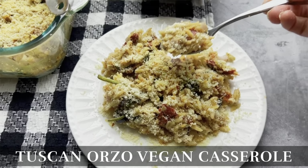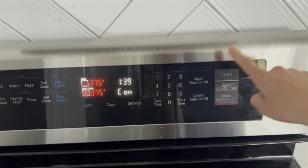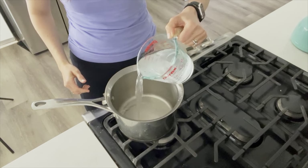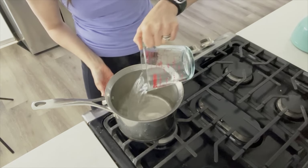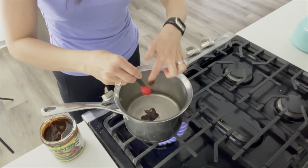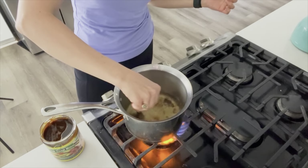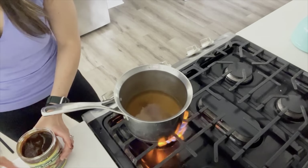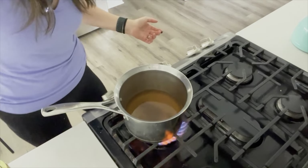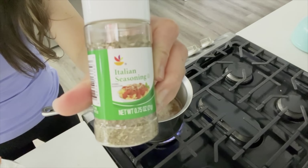Next up is a Tuscan Orzo vegan casserole. We'll preheat the oven to 400 degrees for this one. Just like with the other casserole, because I'm using a bouillon paste, I need to first boil two and a half cups of water and then add two and a half teaspoons of the veggie paste. Make sure that's all mixed up and incorporated. I'm going to add the spices to this mixture as well: two teaspoons of garlic powder and two teaspoons of Italian seasoning.